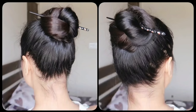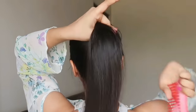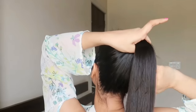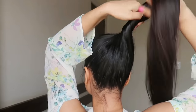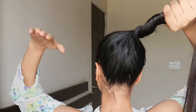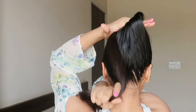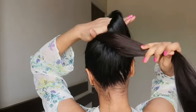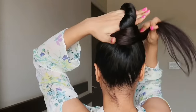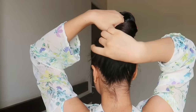Let's start the second hairstyle. Again, comb your hair properly and take a high ponytail. Then twist it, and after doing your left hand, put it over to the other side — just twist it and put it at the back of your hair. Keep rotating it; if your hair is longer, you may need to rotate it 3 to 4 times.